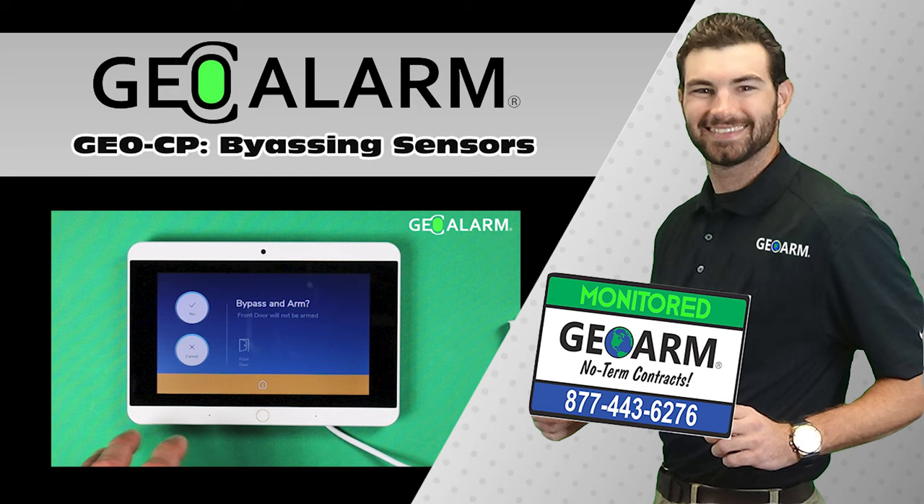Visit www.geoarm.com or call 877-443-6276. That's www.geoarm.com or 877-443-6276. GeoAlarm — the worldwide leader in DIY security.